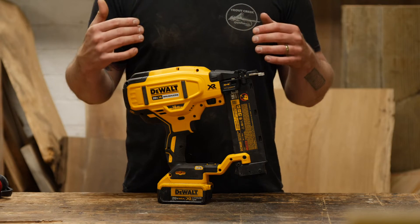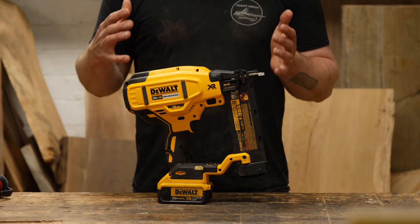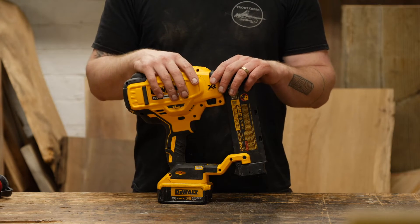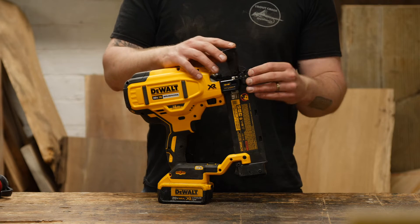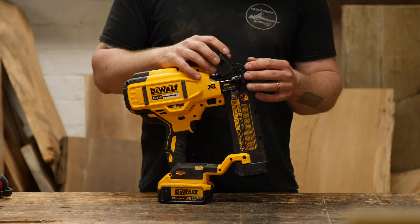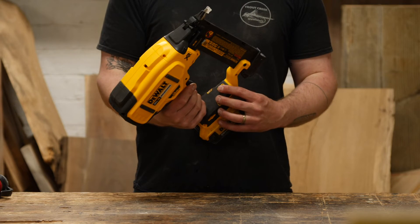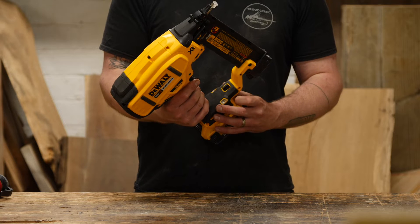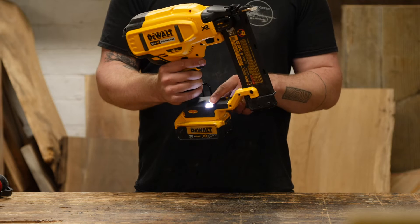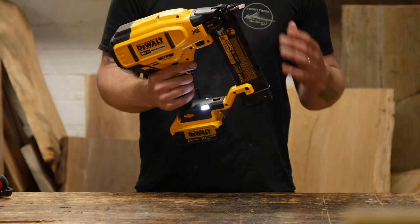Let's run over the features of this 18 gauge nailer and put it to the test. Just like a pneumatic nailer, the cordless nailer offers all the same adjustability options. You have the flip-up top compartment to clear jams or nail misfires, which snaps open just like a pneumatic nailer. Down below on the inside of the handle, you have the adjusting switch between multi-shot and single shot. When you press the button, a couple of lights illuminate to shine on the location you're nailing, which is really nice.